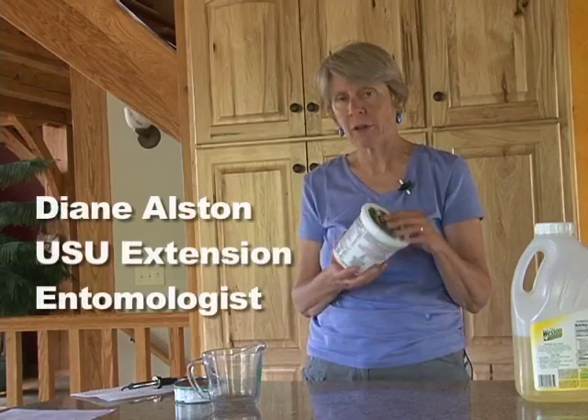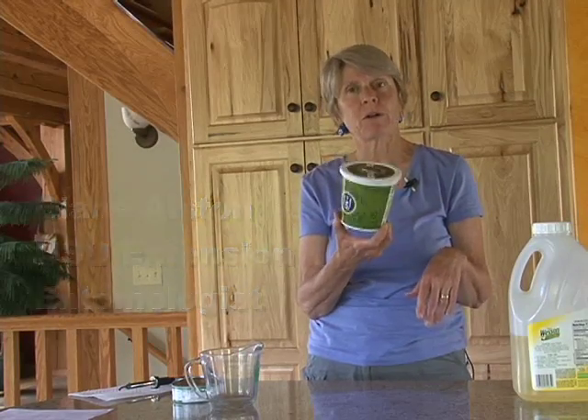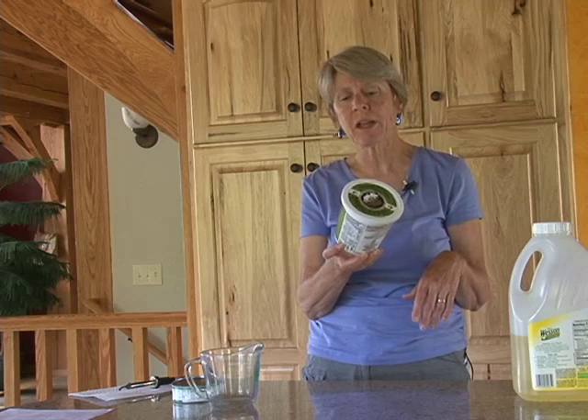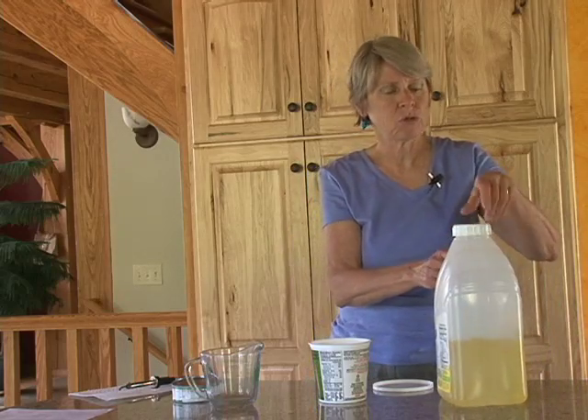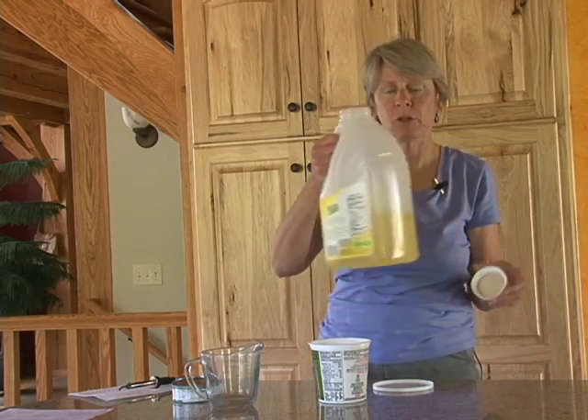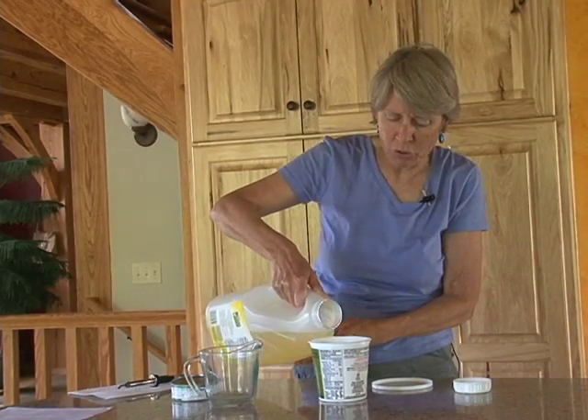You can use many different kinds of containers. One type would be a plastic yogurt or sour cream container. You could also use a can such as an evaporated milk can where you would punch holes in the top. Pretty much any kind of enclosed container will work. So in this case we're just using a yogurt container. I'm going to pour about an inch of oil in the bottom — just use the most inexpensive vegetable oil that you have.